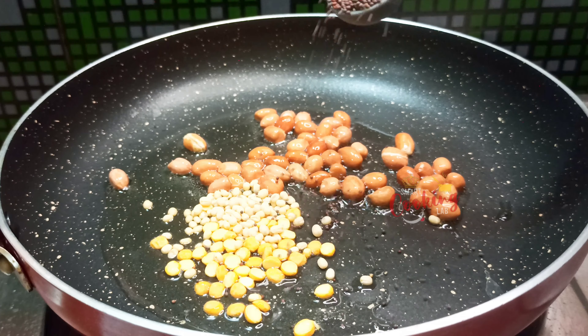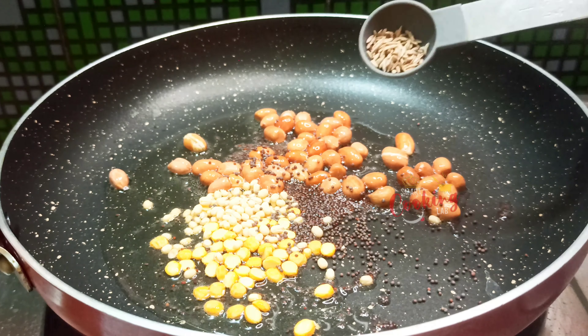Now we will cook it. Add oil in 2 tablespoons. Put 1 tablespoon pallyu, 1 teaspoon minapappu, 1 teaspoon shenapappu.